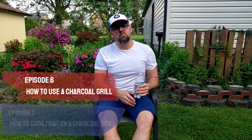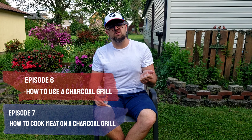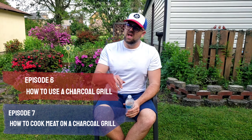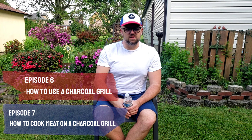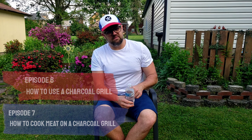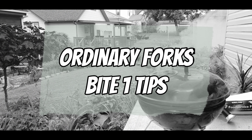Continuing along the one-two punch from the last couple of weeks: this week I'm introducing you to a charcoal grill — teaching you how to use it, how to set it up, how to work with the charcoal, the ins and outs. Next week will be how to cook meat on a charcoal grill. I'll cover burgers, sausages, smoking ham, and I even smoke baked beans. So it's going to be a fun couple of weeks. Let's move into some tips.